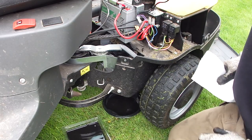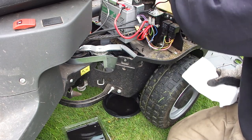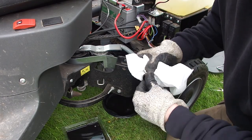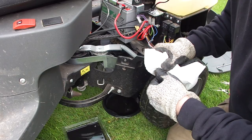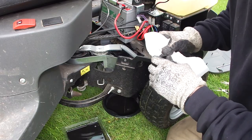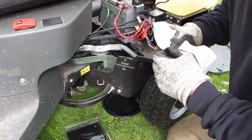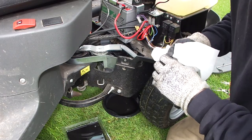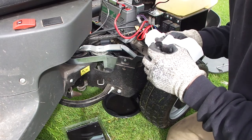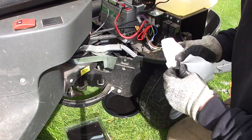While the oil is draining, I've been having a quick look around for any oil leaks and thankfully I can't see any. I'm going to give this bung a good clean so it's ready to go back. The oil for this engine is 10W30. I've bought a semi-synthetic because I think that would be more than sufficient. The maximum is 1.2 litres but I'll probably put just under a litre in and then see how the dipstick looks.